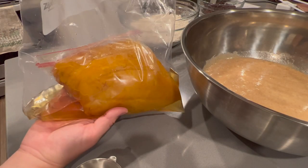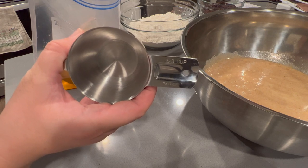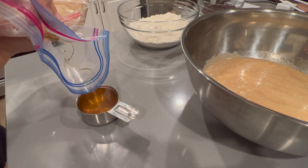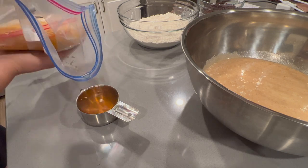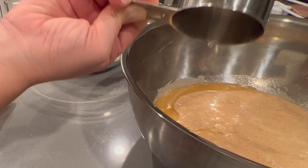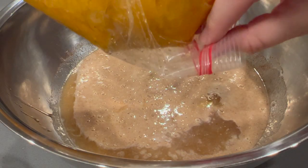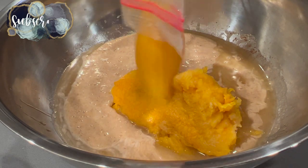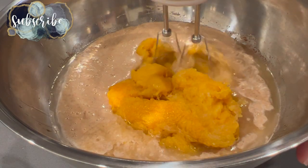It is worth noting that this is a pretty wet mixture. I've used a stand mixer in the past to make this, but in my opinion I think either mixing by hand or using a hand mixer creates much less mess. This bread also makes delicious muffins — I did make this in muffin form a couple years ago on my channel in a Bake and Clean with Me video, so if you want to see how those turned out, go ahead and check out the video that I've linked above.